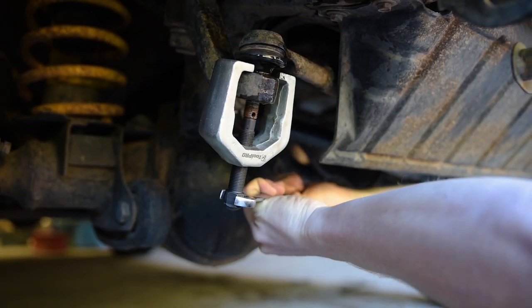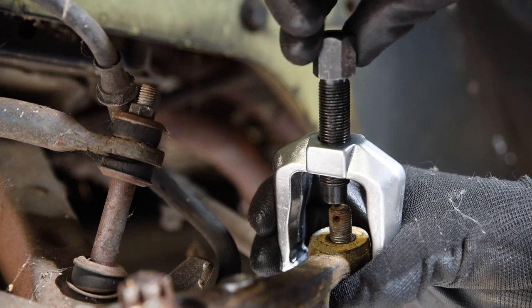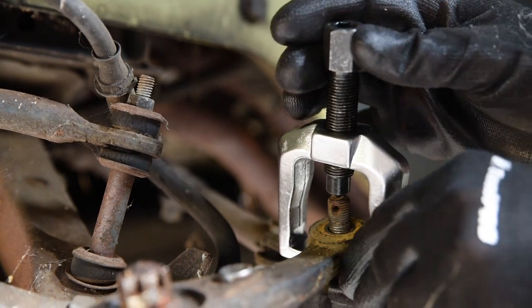Just wind the pressure screw tight, tap the end with a hammer, and continue until the joint breaks free. Where this is too large, the smaller Pitman arm puller works the same way on a smaller scale.